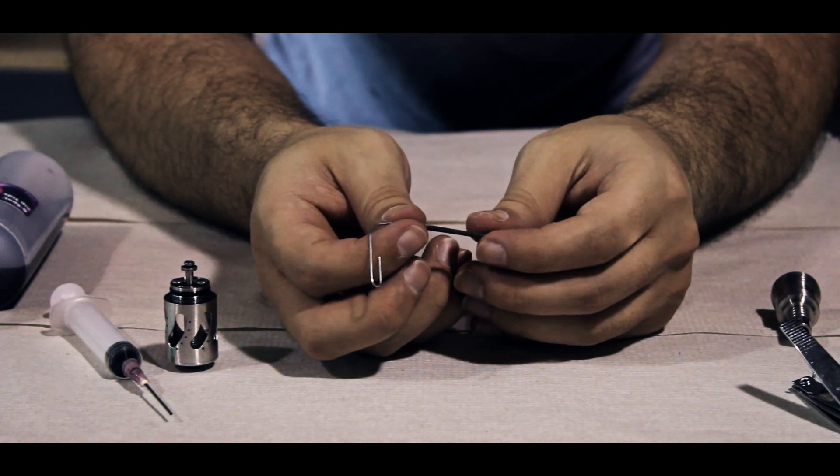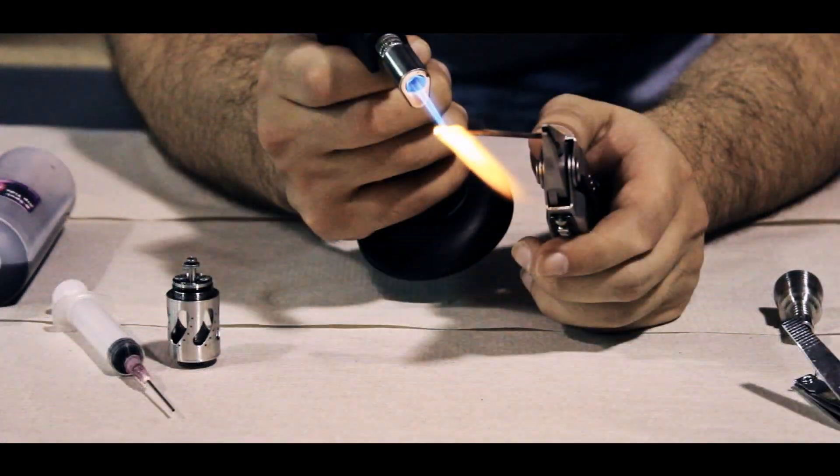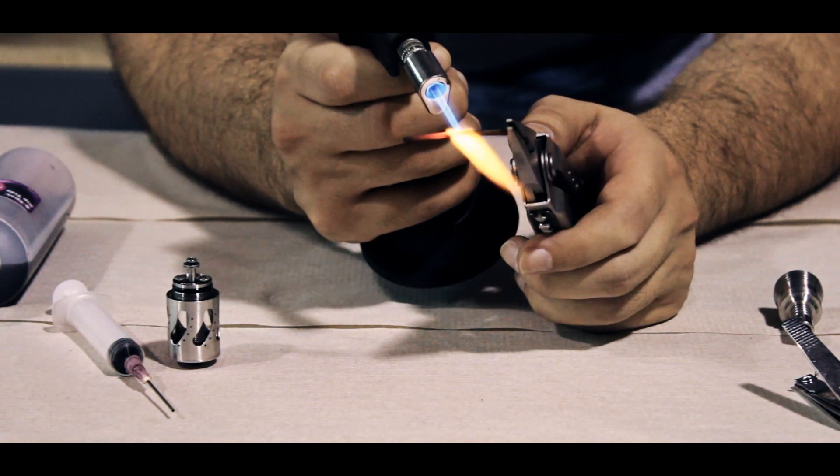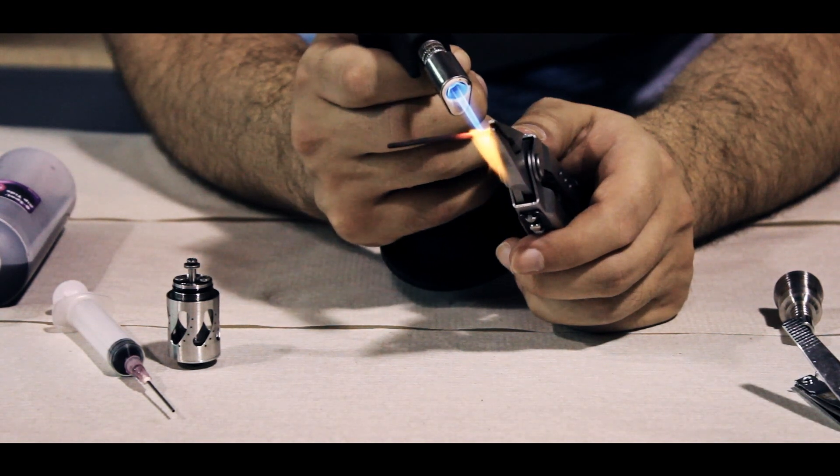Repeat the entire process if you wish to make a dual coil atomizer. I like to give my wick a quick once over with the flame afterward for stability reasons — this makes the wick stiffer when you're building your coil.